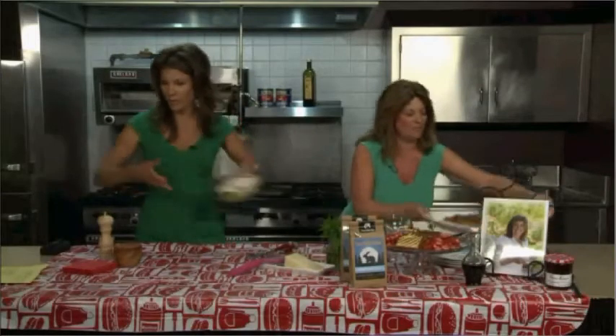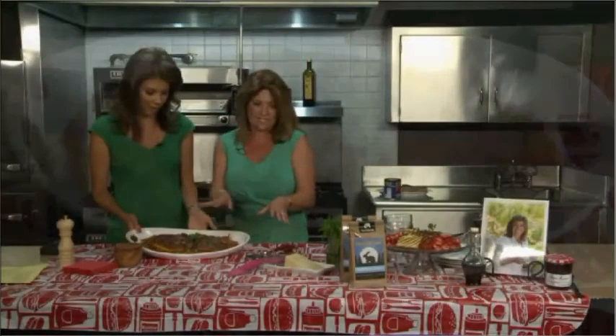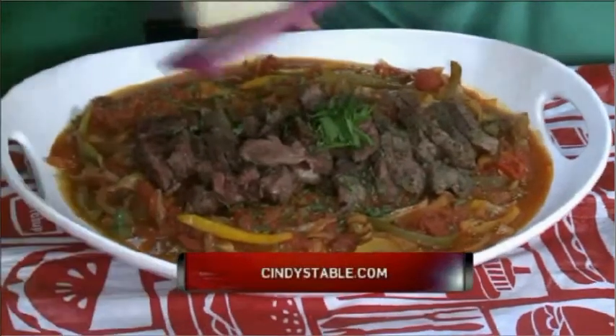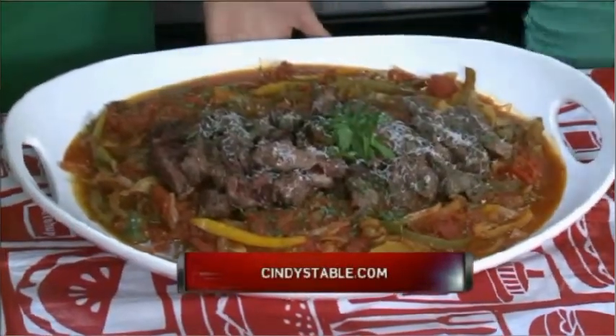It looks beautiful — and I already have one plated up for you here. This looks amazing. For easier serving, I already sliced the steak. You know, I always need my Parmesan cheese — we can add some cheese on top to serve it. We can also add some additional fresh herbs. It's just a beautiful dish, and it's all made outside.